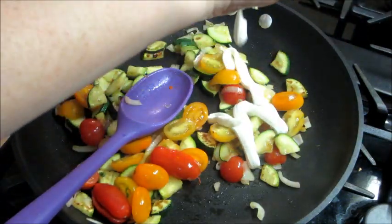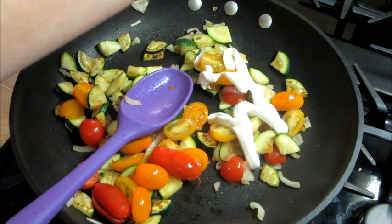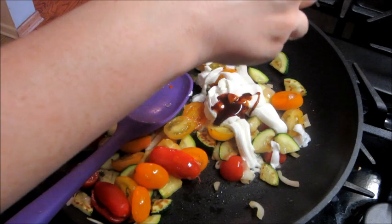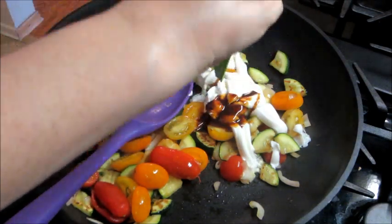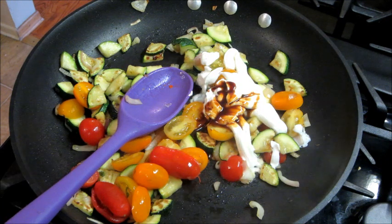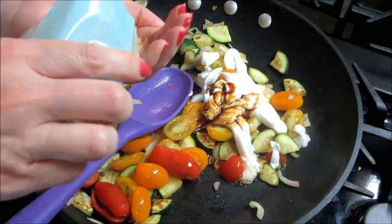Then I added in some sour cream and some stock, and about half of the parmesan cheese that they give you — you're going to need the rest for the end of the recipe.